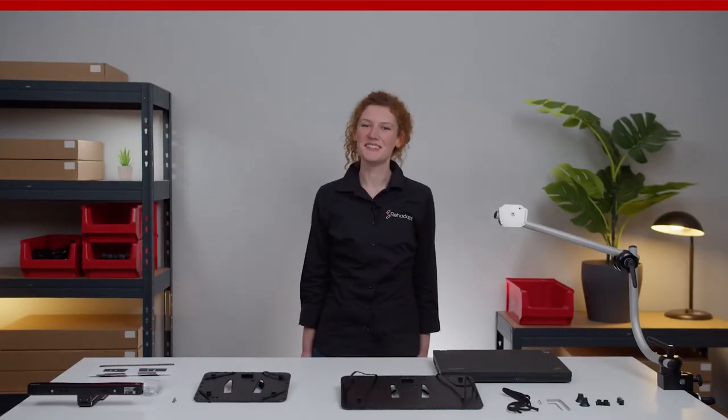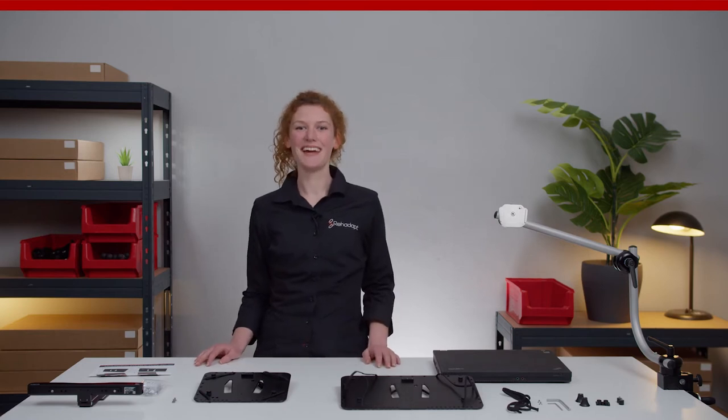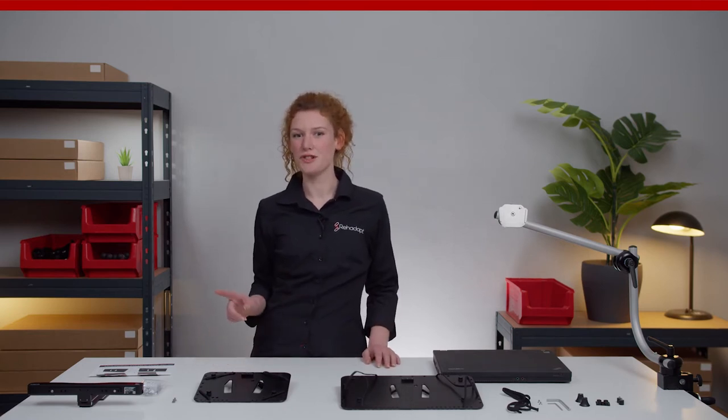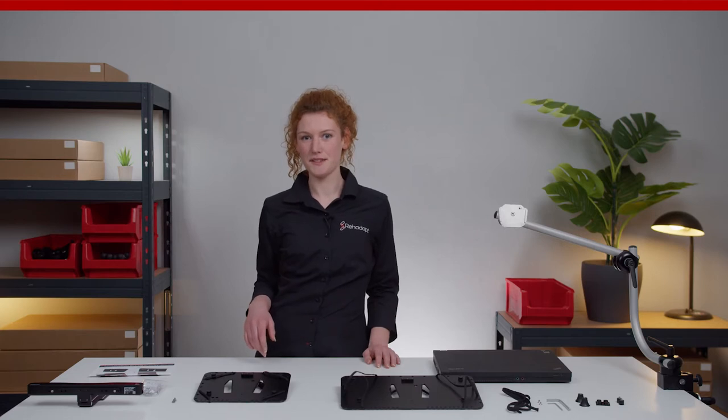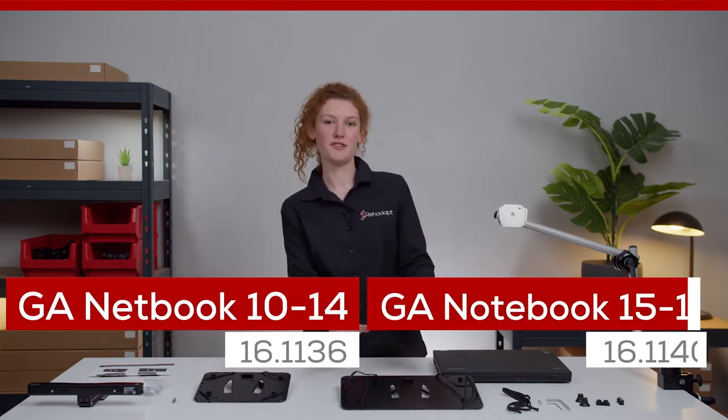Hi guys! Welcome to a new episode of Mountain Made Easy. I'm Nadine from Rayadapt. In today's episode, I will introduce the adapter plates for laptops, the GA Netbook 10-14 and the GA Netbook 15-17.